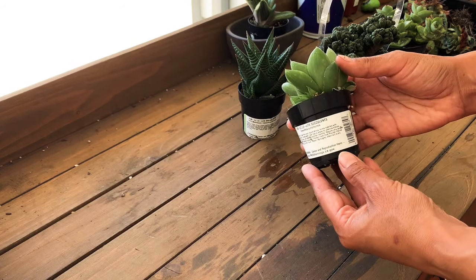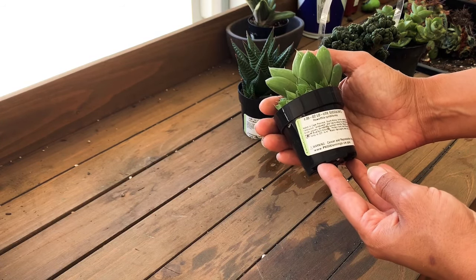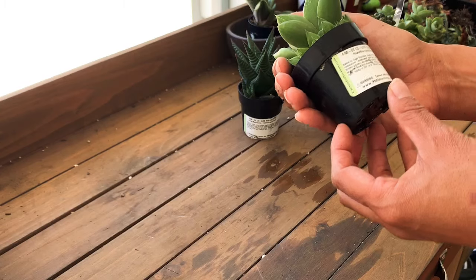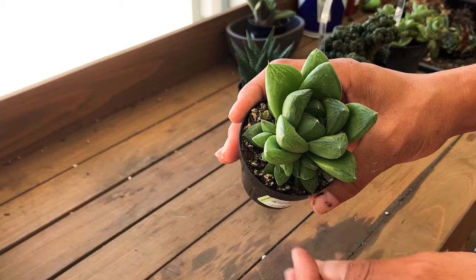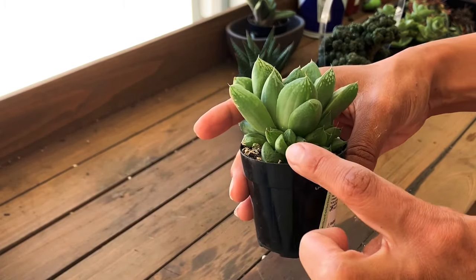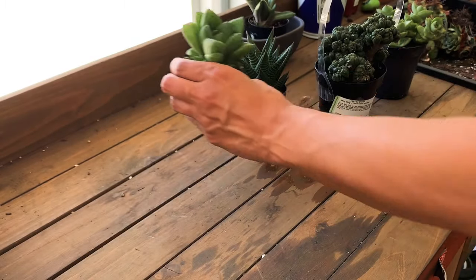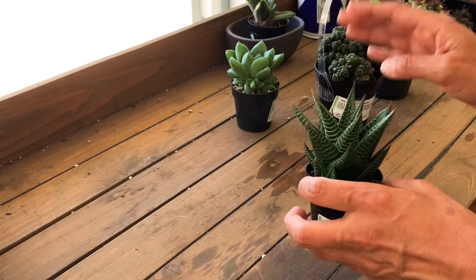I also got the Haworthia cymbiformis — look at how gorgeous it is! I love how it looks very translucent in some parts. You can see there are some babies, some offshoots coming through, and these were only $3.95 or $4.95.